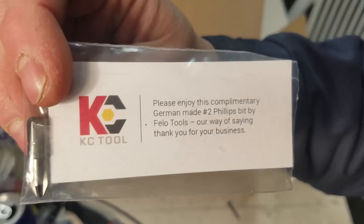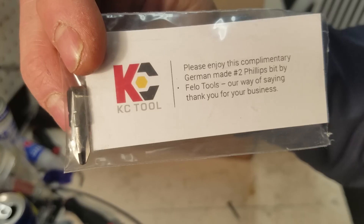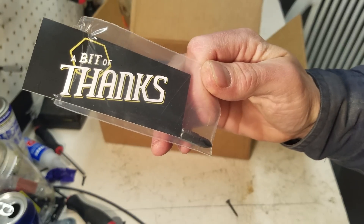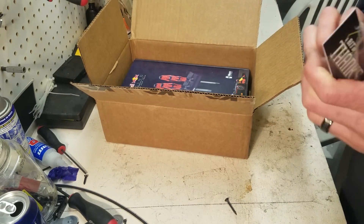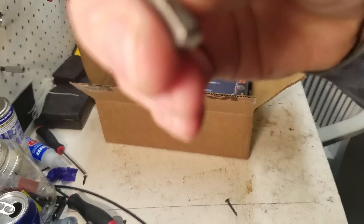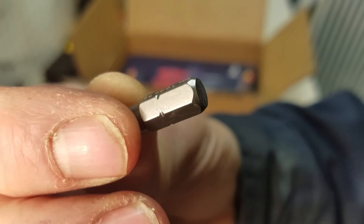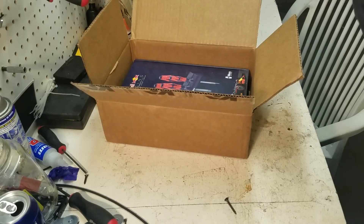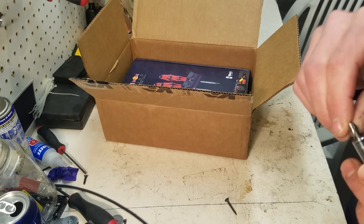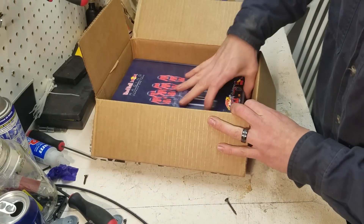This is from a company called KC Tool. They sell — I think — all German tools; everything they sell is German. And they send you a bit of thanks: it's a number two Phillips bit. As far as I know, they send it to you with every order. And it's a Felo, and it has a KC Tool stamp in it. Thank you guys, that's cool. It seems like it's going to stand out too — it's got a little extra shine to it than the domestic ones, which are probably made in China anyway.